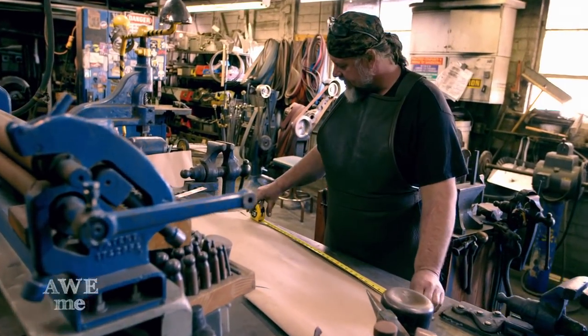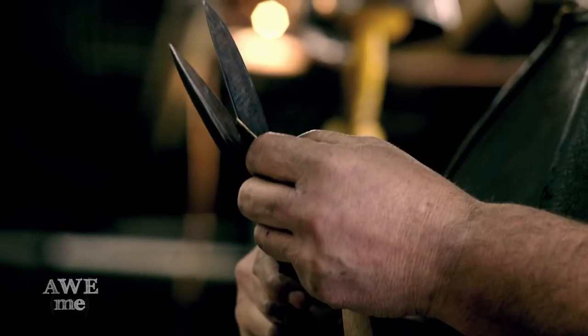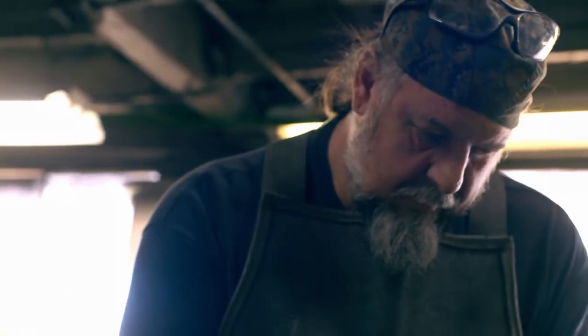I'm going to make the blade 36 inches long. You always start with a pattern or template. I traced the pattern onto the steel itself to give an outline for the bandsaw.